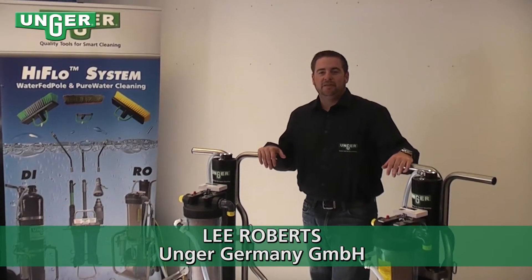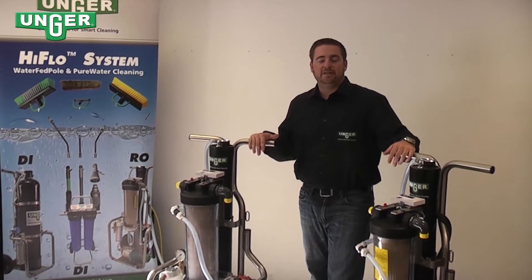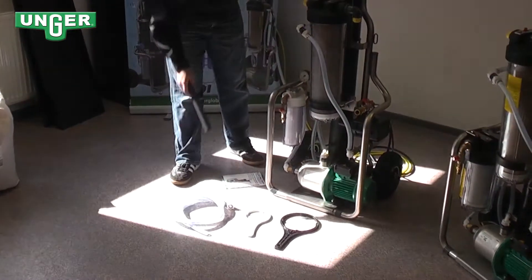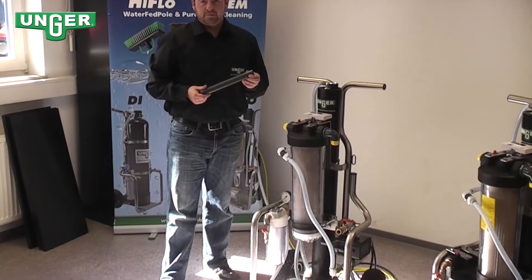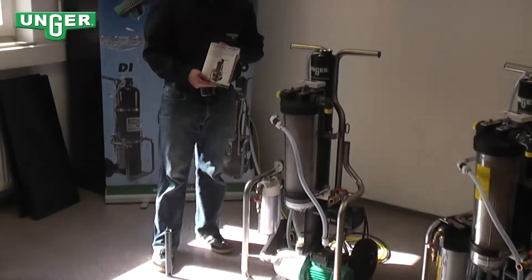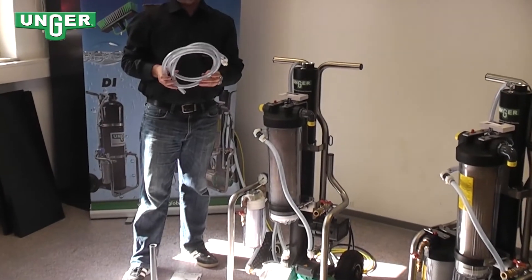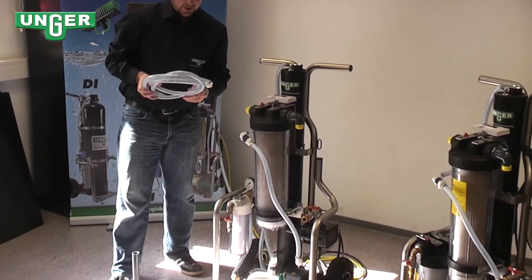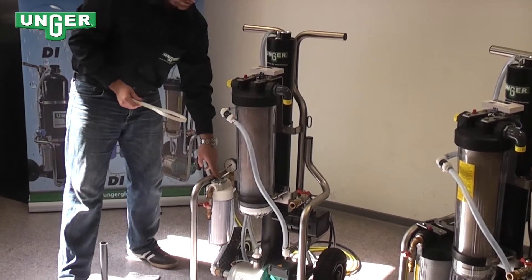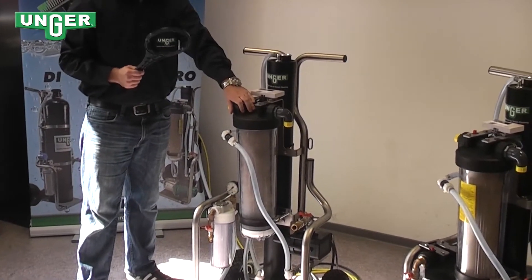Hello, today I'd like to present the Unger reverse osmosis machines, the RO30G and the RO30C. With each machine comes these parts: your conservation tube that goes in when you're in conservation mode, your operation manual, a hose for all the concentrate that's going to be let out in the process, the key for your pre-filter, and the key for the resin filter.